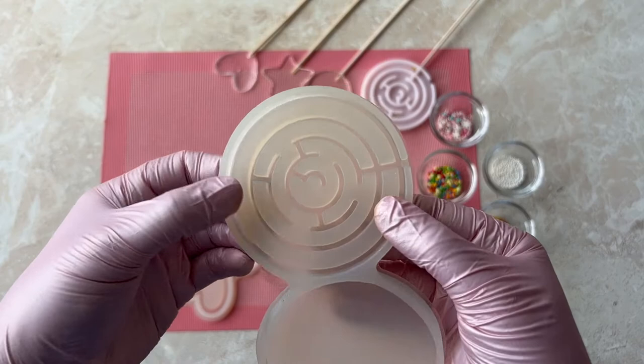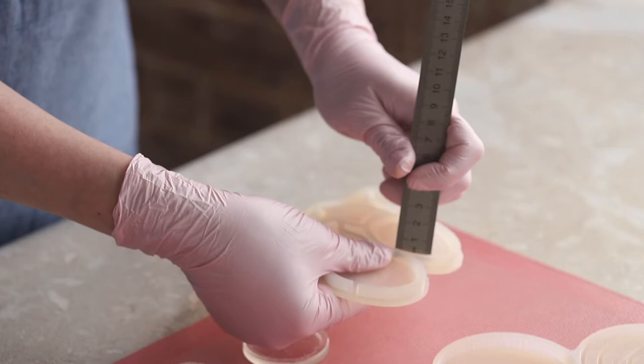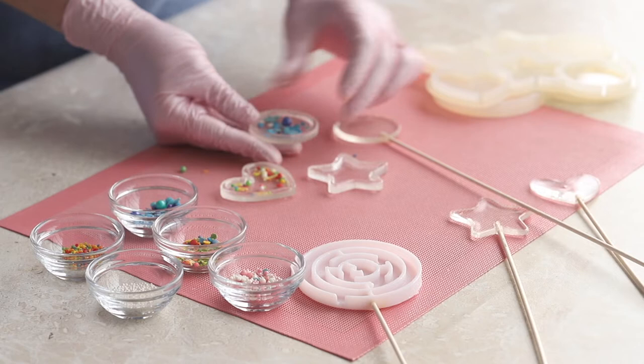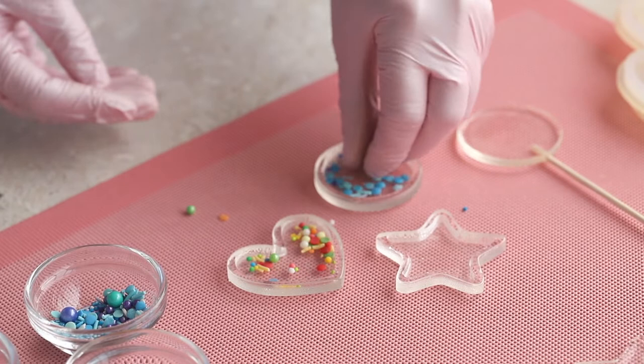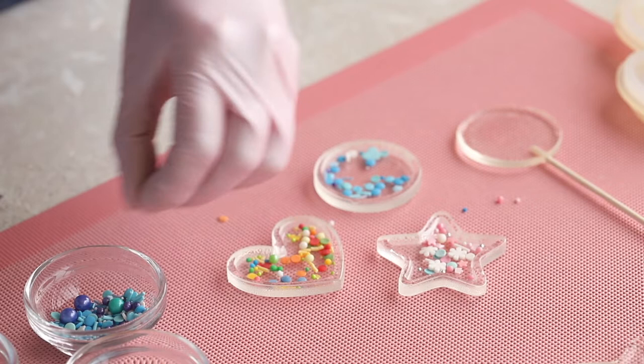The molds have wide grooves which are convenient for pouring isomalt into. But what's most important is that the walls of the inner shape are of a suitable height — I'll even measure them: 4 millimeters. Why is this so important? To make a lollipop rattle, you have to be able to place the sprinkles inside and close the lid. The shallower the bottom part of the lollipop is, the smaller the beads will have to be to fit. Otherwise, the lid might simply not close. With large beads, it no longer closes. By the way, you can learn to make lollipop rattles on our channel — we describe everything in detail. You can find the link below the video.